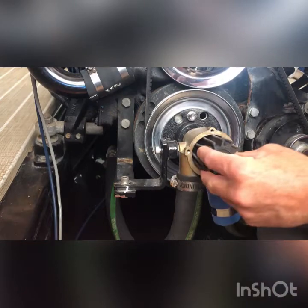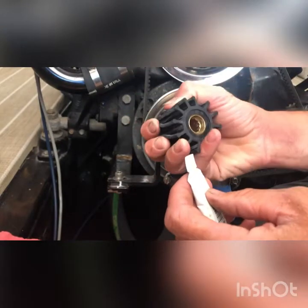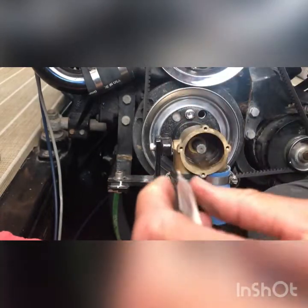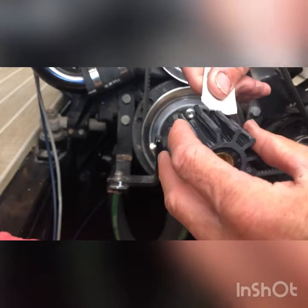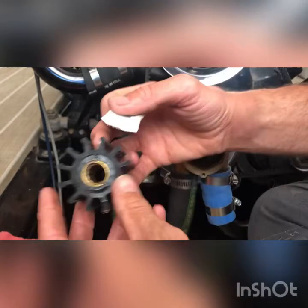Got that out. Here's our new impeller, and they give you this pack of lubricant. What you want to do is put this on all the fins — it helps on installation and start-up so the rubber is not dry when you first fire it up. We're just putting it on all the fins here. It's very runny so be careful not to spill it on the boat floor.